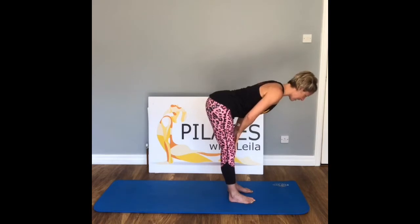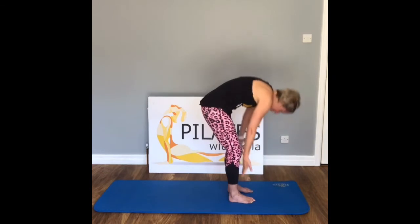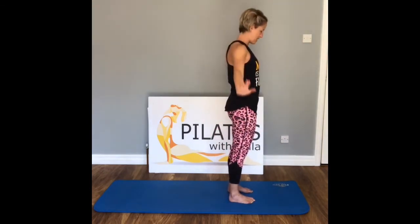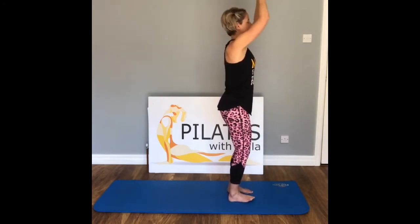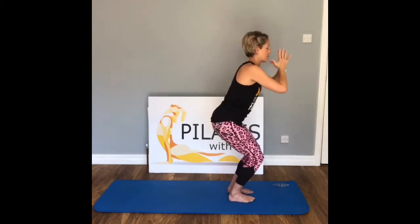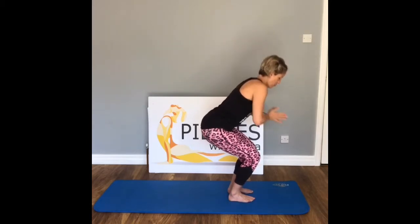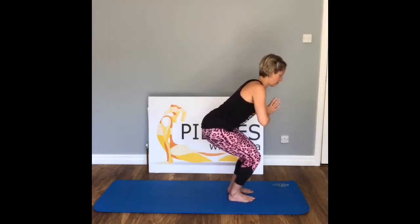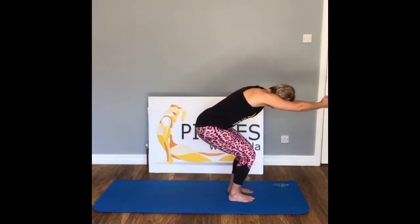And again — inhale as you fold, exhale. Lift all the way up, inhale, float the arms back down, exhale. Bring those hands down to your heart in prayer position. Press the hands together, widen the elbows, draw the shoulders back. Take a breath in, draw those arms forwards, exhale, press those elbows nice and wide.